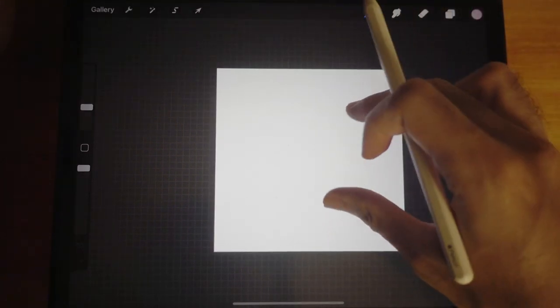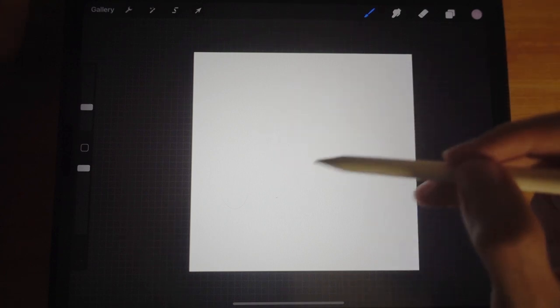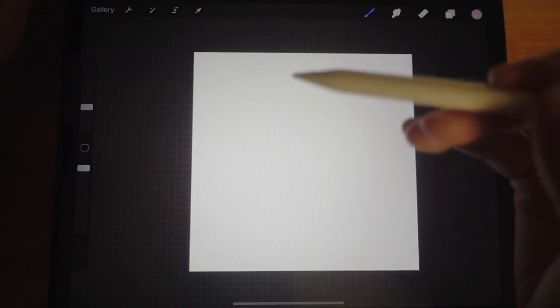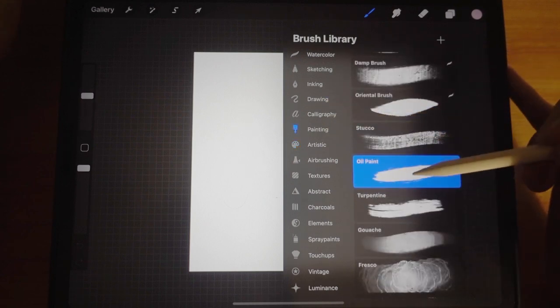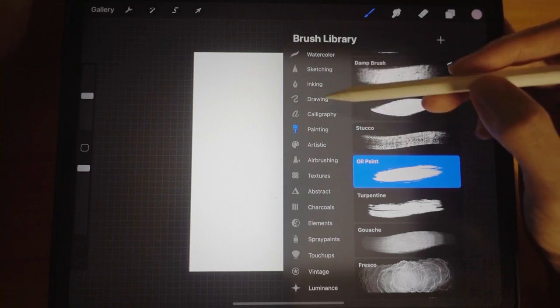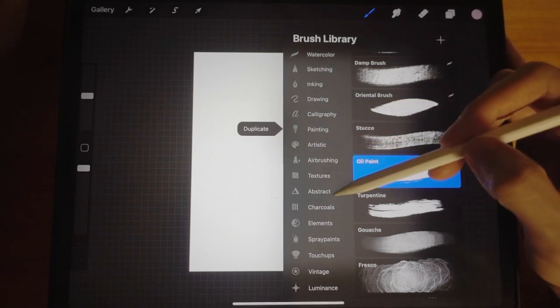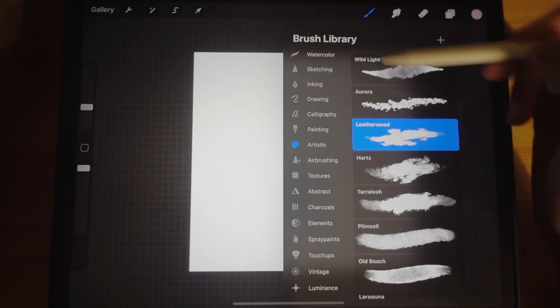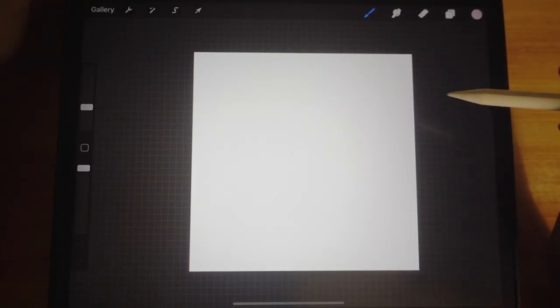I like this brush because once you're done it will look like you've just painted oil on canvas, and it's very comfortable to use — it feels more natural. The oil paint brush, which you'll find somewhere in Painting, doesn't feel natural at all. So I'm going to use the Leatherwood brush, which is under Artistic and is built into Procreate — you don't need any external brushes.